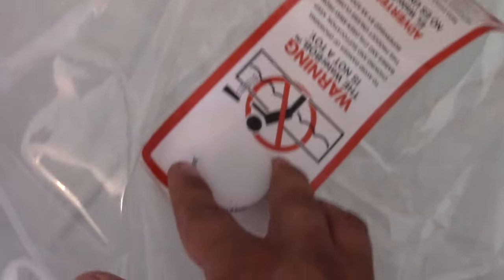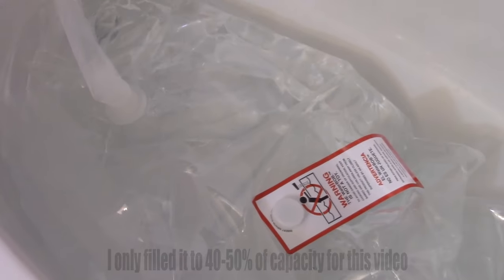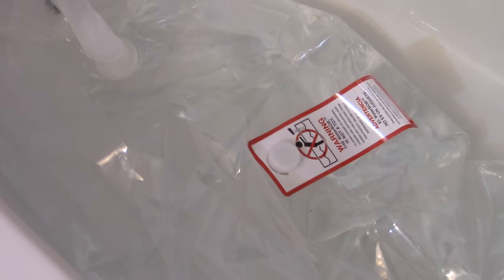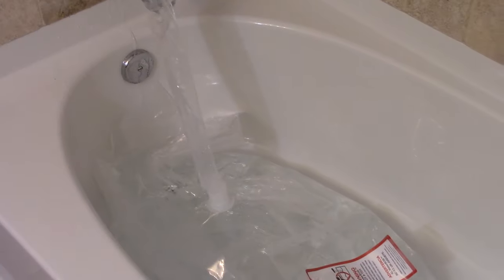As you can see, the water is filling up through the faucet connection, and over on the other opening is where the pump is used. The whole point of having this is that your bathtub has all sorts of soap scum in it — if you just fill it up without a plastic bag, you're going to have a lot of contaminants in your drinking water.